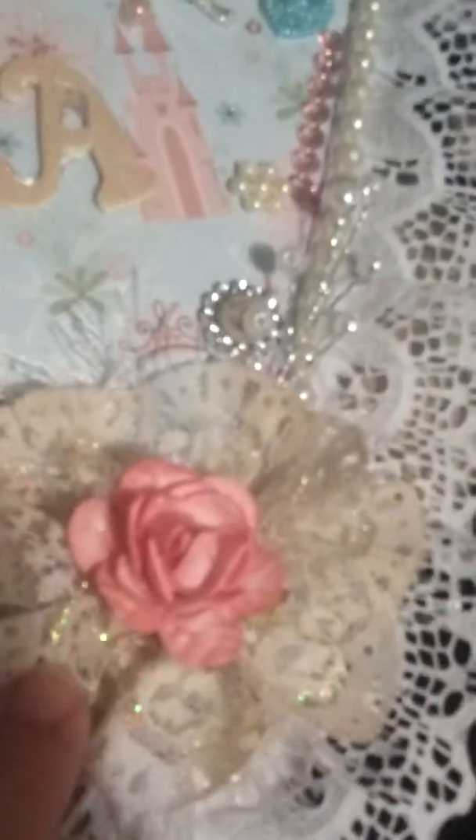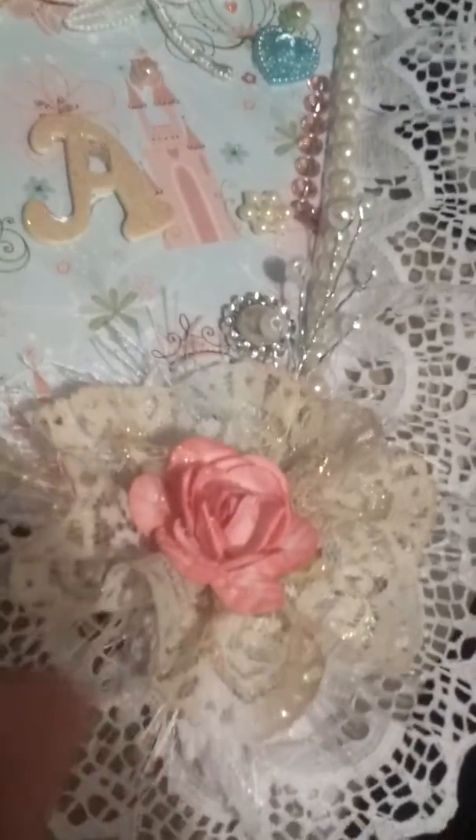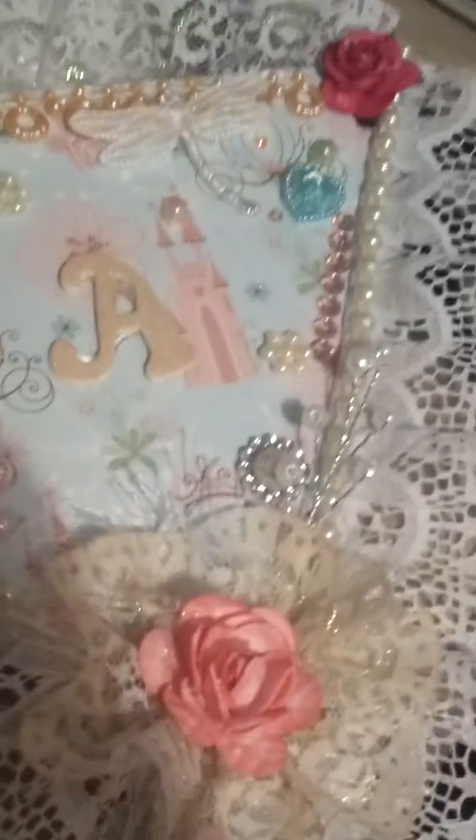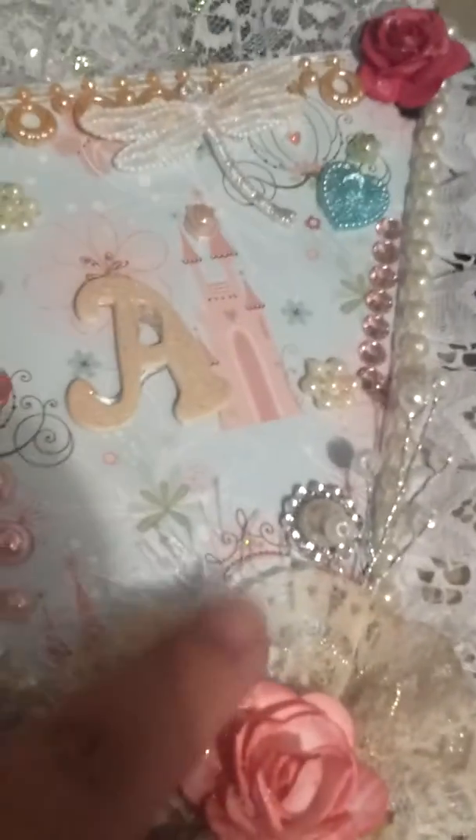I actually made this little flower and I glimmer misted it with some glimmer spray that Malta has sent me. I added a red rose here.